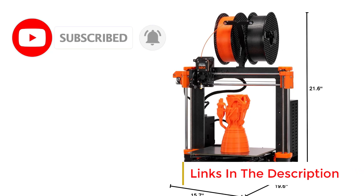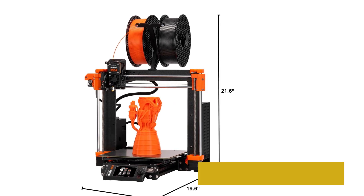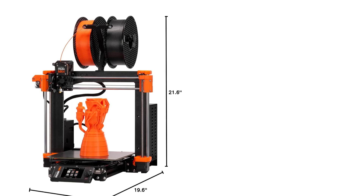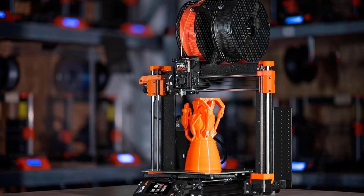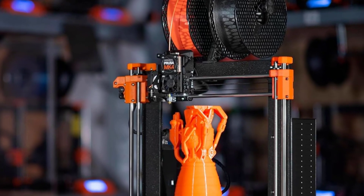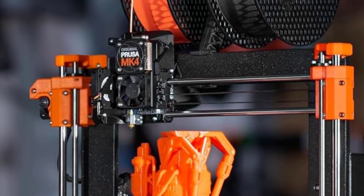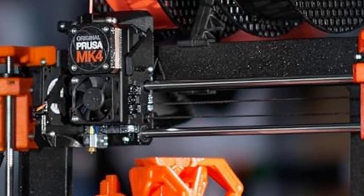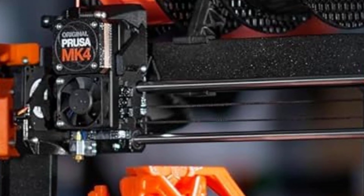A standout feature of the MK4 is its next-gen extruder, which improves print quality, reliability, and ease of use. The printer includes automatic first-layer calibration, ensuring accurate prints without manual adjustments. Its direct-drive extruder supports a wide range of filaments, including PLA, PETG, ABS, and flexible materials. The print volume of 9.84 x 8.3 x 8.6 inches provides ample space for various projects, from prototypes to custom parts.